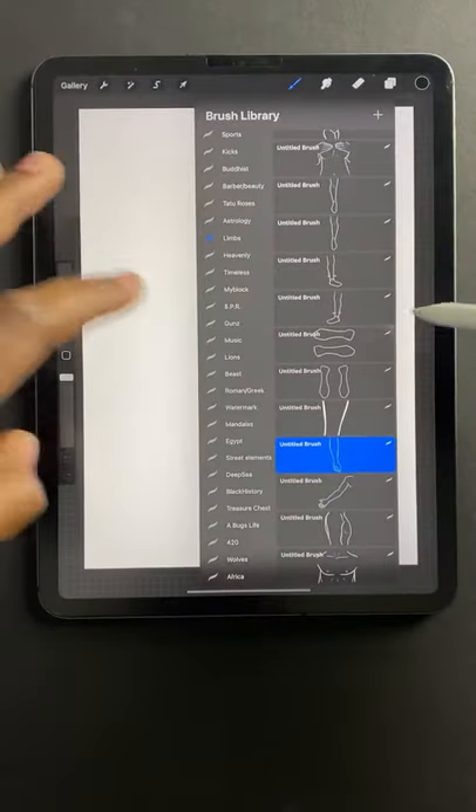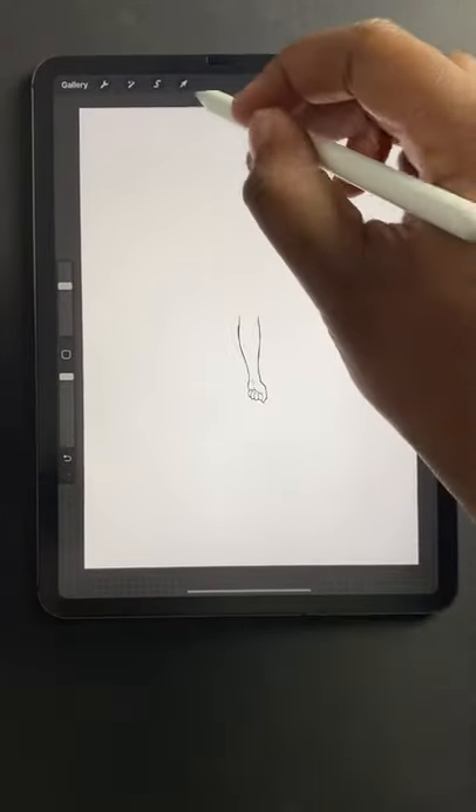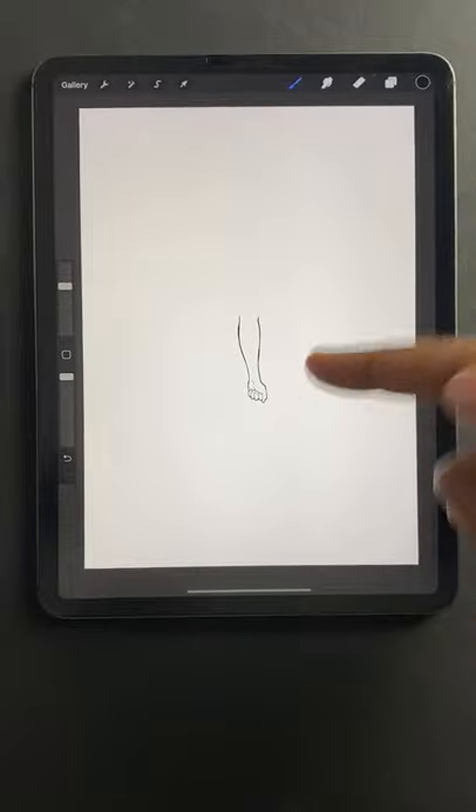I'm going to go ahead with my first layer. I usually like to do forearm pieces, so I'll go ahead and tap in my forearm.